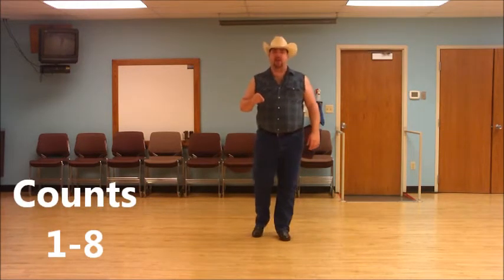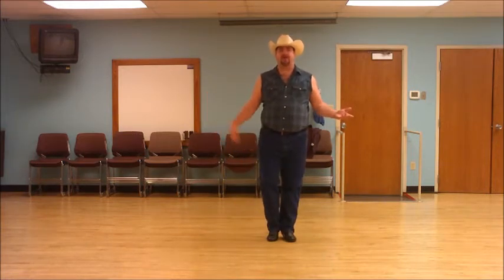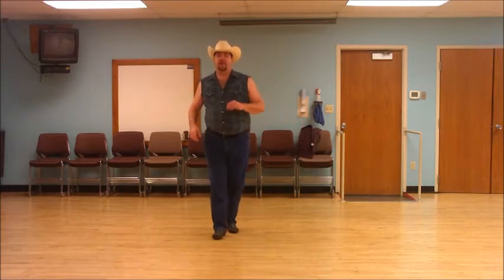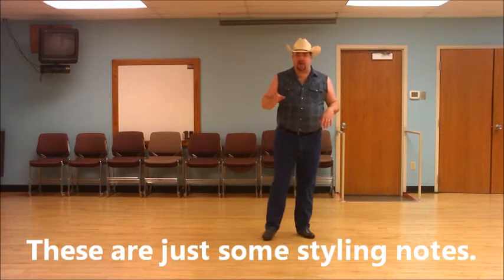Your first eight counts: you're going to step to the side with your right foot, touch your left next to your right, step your left to the side, touch your right foot next to your left, and then do a lindy triple step to the right — right together right — then rock back on your left foot, recover on your right. I'm going to cover just a little bit of styling on this before I turn around and show you how it looks.